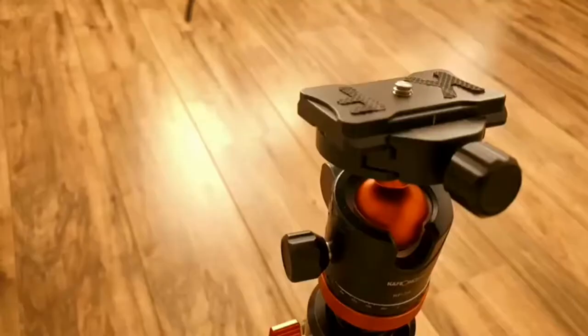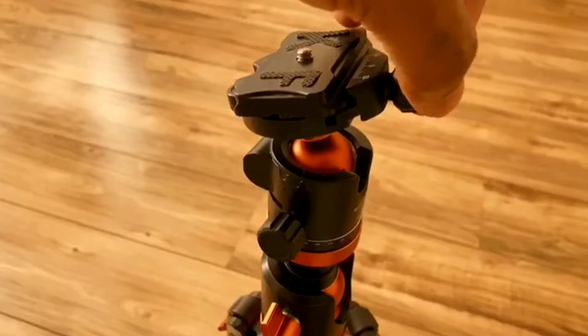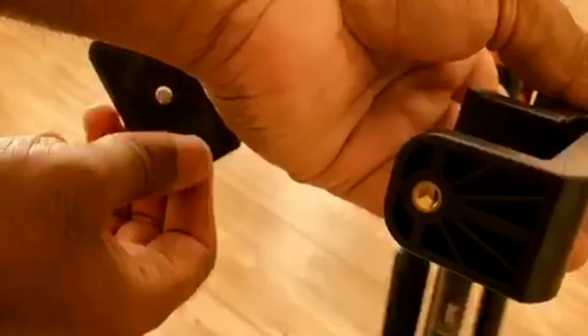On the main part, we have a ball head on top. There is a plate here. You can use it for a DSLR camera to fix it. You can also use it with a mobile phone — you can mount the mobile phone and fix it in the middle.